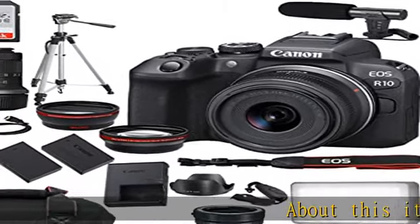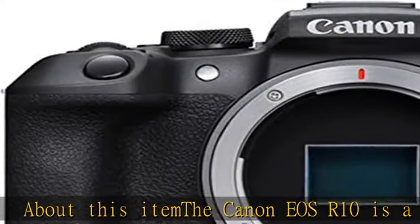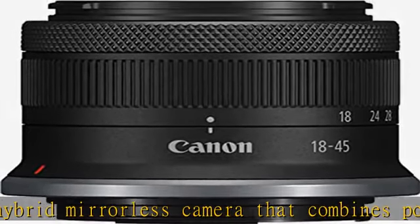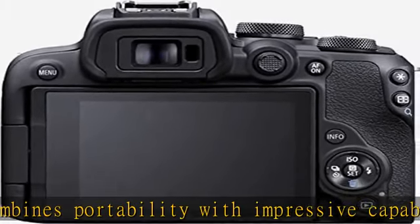About this item: the Canon EOS R10 is a powerful hybrid mirrorless camera that combines portability with impressive capabilities for both photo and video workflows. It features an APS-C sensor, high-speed shooting, intelligent AF, and 4K video recording, making it perfect for multimedia projects.